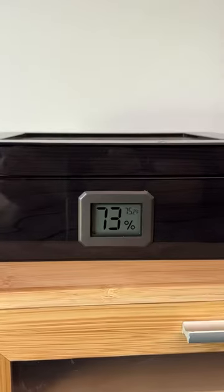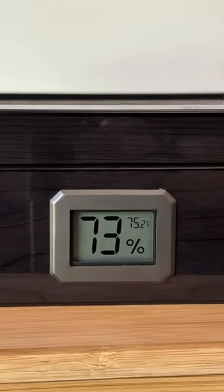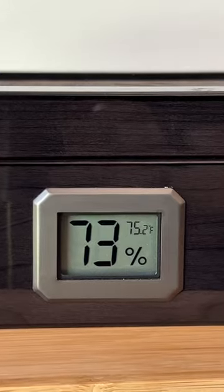One thing to really note when you're trying to remove the humidity is keeping a close eye on temperature. The temperature, which is a small number in the top right-hand corner of the hygrometer, needs to stay around 70 degrees. If your temperature is too high — say 74, 75 or above — it's going to be really bad for your cigars. It causes the tobacco to open up and allows more moisture into the cigars, and no matter what you do with the humidity, it's going to ruin your cigars. So really keep a close eye on temperature.